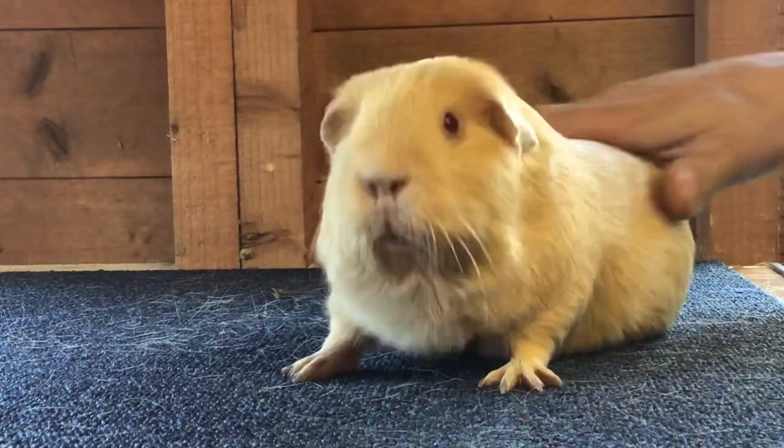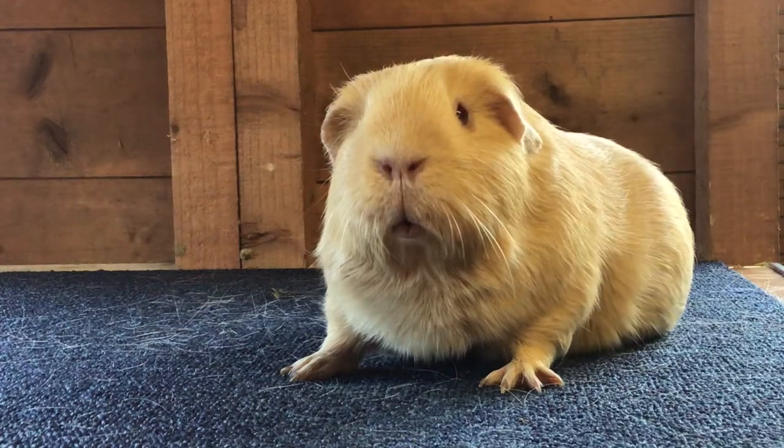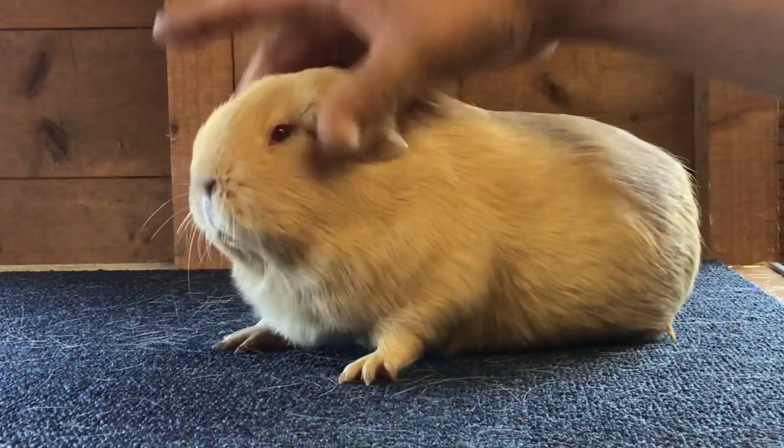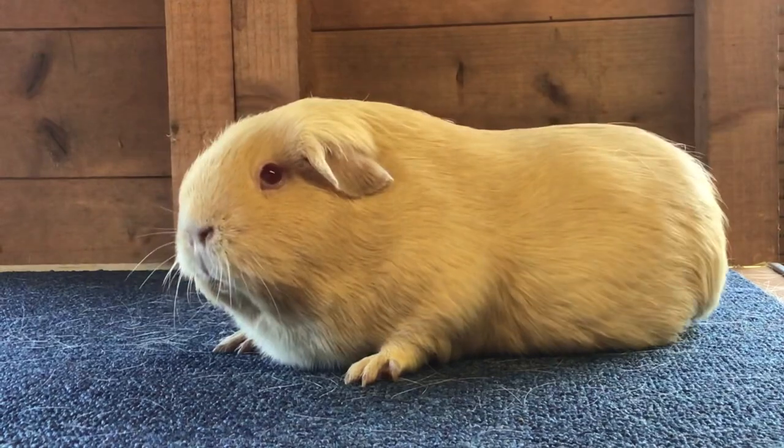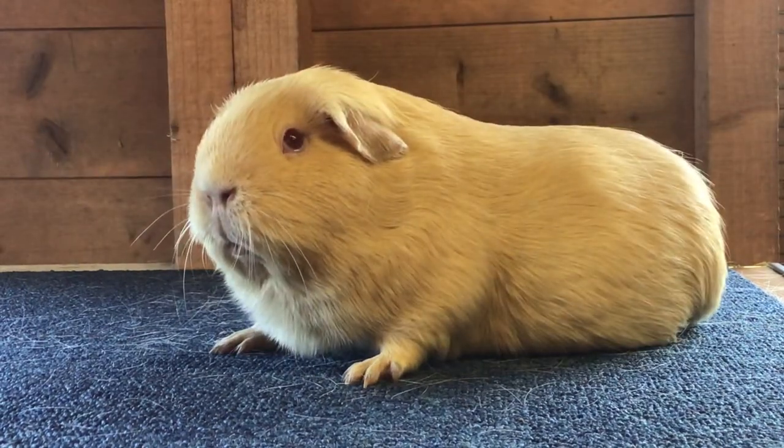The saffron is a very large pig and can grow to a big size. You always see them on the show table, very imposing — they stand very well. They can be very typey pigs just like the one in the video behind, and there's no reason why a saffron can't compete for the absolute top honours in the open classes.